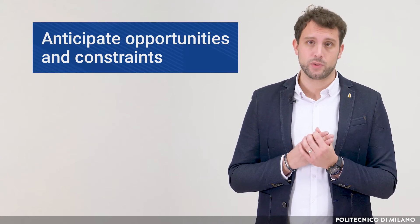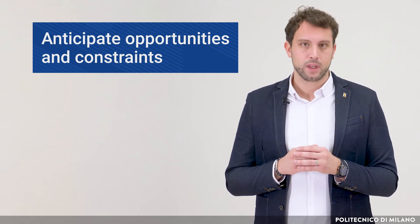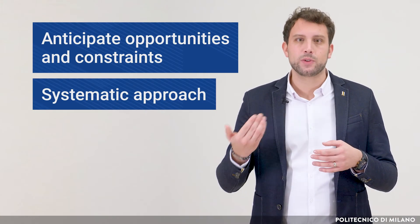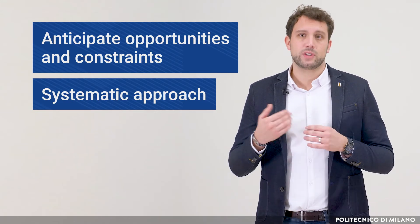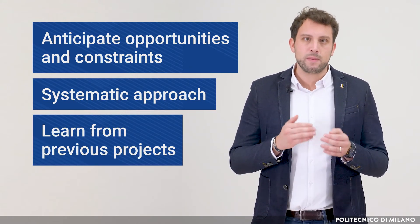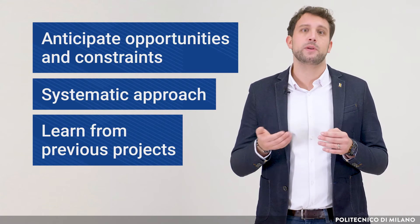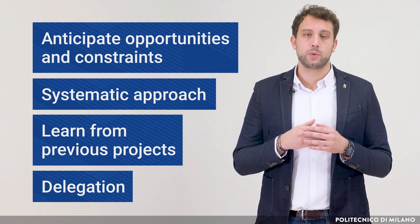The WBS is a great tool to anticipate opportunities and constraints, since it forces the project manager to identify all activities at the very beginning. Moreover, its systematic approach helps identify critical activities while facilitating the overall vision. Among its other strengths, it is a great way to learn from previous projects or bring experience into future ones — for similar projects, we may start from a standard WBS benefiting from past experience. Finally, it enables the delegation of tasks to other people.